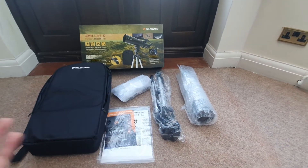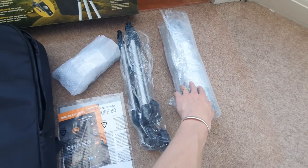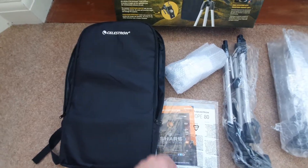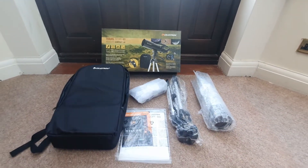You may or may not have that if you're buying it second hand. One little tip: I would recommend keeping hold of this packaging because it is useful if you want to store your telescope away for an extended period of time and you want to keep it protected. So let's go ahead and assemble this telescope.